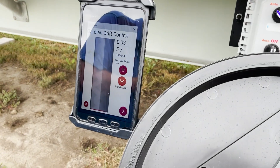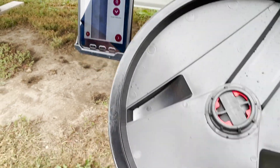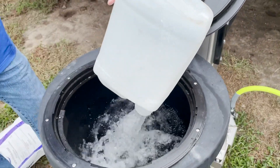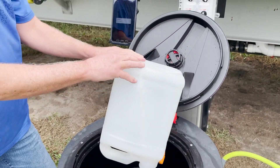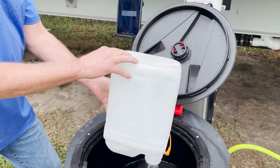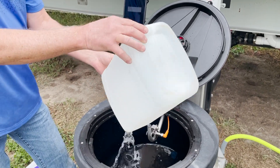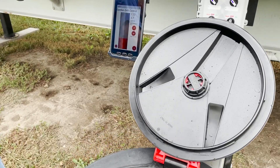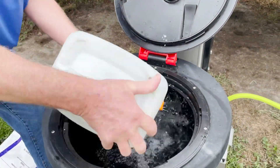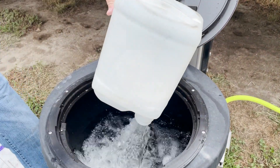It's asking for my jug product here. We use air to empty the jug quickly — so it drains the jug, it's weighing, and goes right into rinse. Also while it's rinsing it's draining the inductor. We got 1.73 gallons out of that first jug.